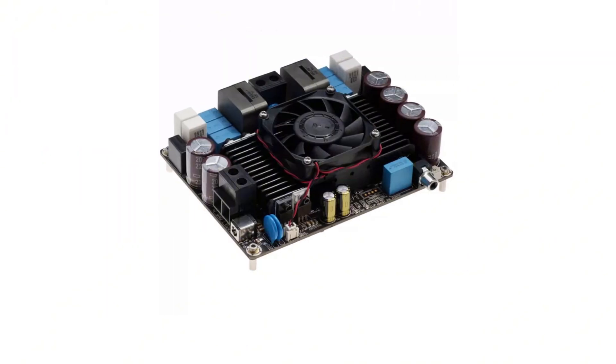Hello, everyone. In today's video, we will introduce you to the Wundum Ultra High Power Amplifier Board Series.